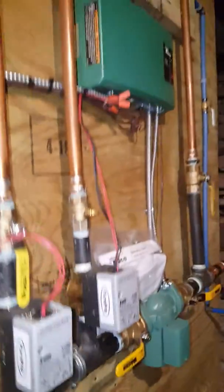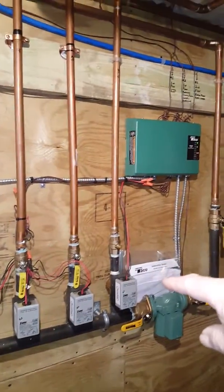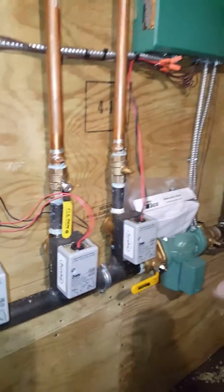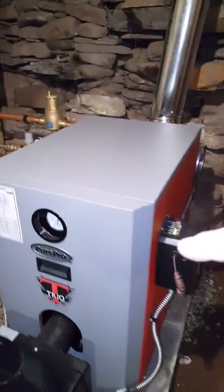And then we have our main control, which is your takeover zone control. Anytime a zone calls for heat, it opens up one of the zones here, turns on the circulating pump — high velocity circulating pump — and then turns the boiler on.